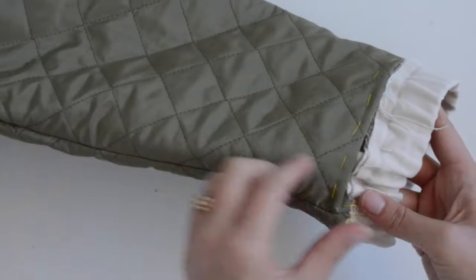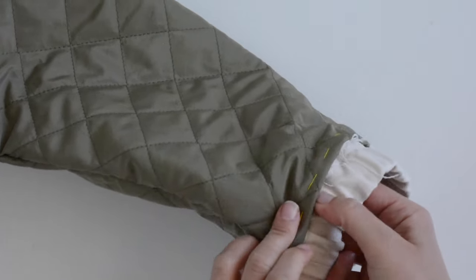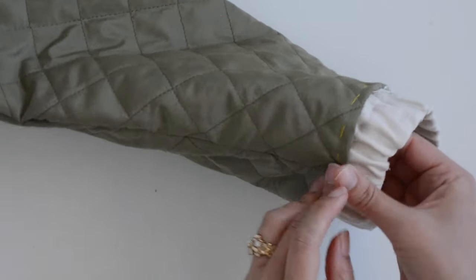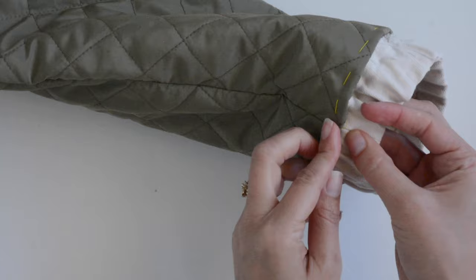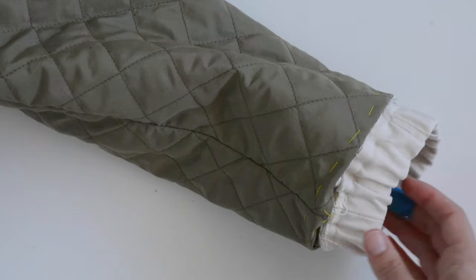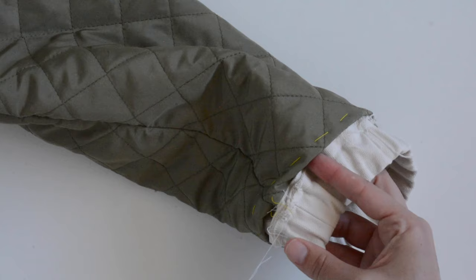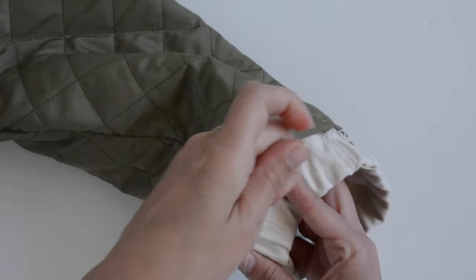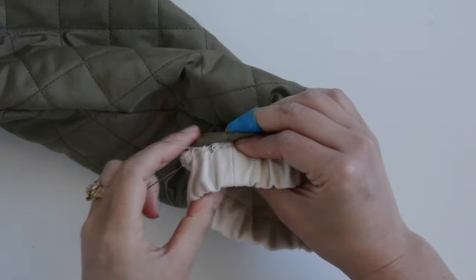Now we're going to close up our sleeve hem. I have my lining pulled down my sleeve, making sure it wasn't twisted along the way. I'm going to sew it in place just above the seam allowance from where we joined the cuff to our main fabric. You can do this by pinning carefully and stitching in the ditch at your sewing machine, or I'm going to sew it by hand for an invisible finish. I start by matching up the underarm seams, then work my way around, sewing on the seam allowance of the main fabric not through the arm of the jacket, using a ladder stitch — just grab a little bit on the lining and then a little bit from the seam allowance and keep working your way around.